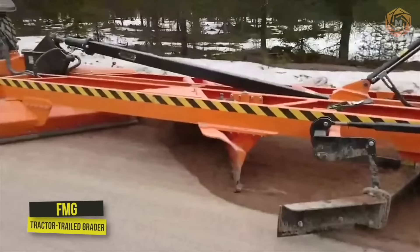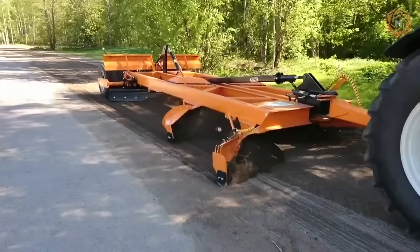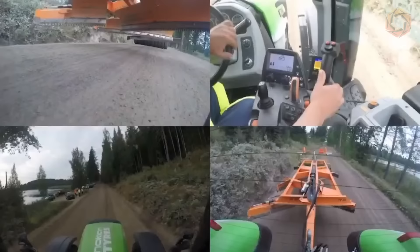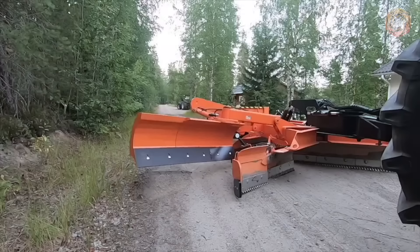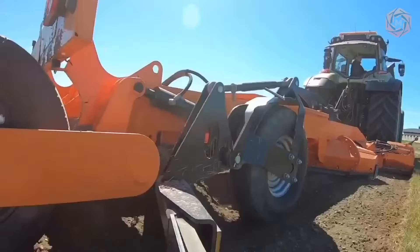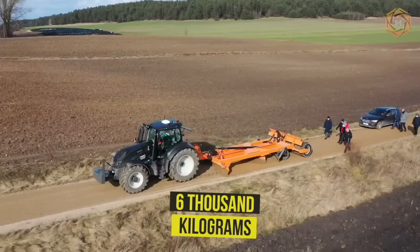FMG's Tractor Trailed Grater is perfect for gravel road maintenance. The four blades easily loosen and level the hardened surface, while the wheel block applies the surface and consolidates the results. The joystick makes controlling the grater really simple and easy, which positively affects the overall result of work. The weight of the largest such machine is 6,000 kilograms, making it a powerful tool.